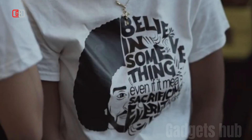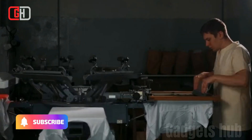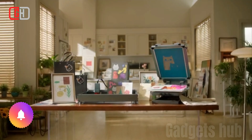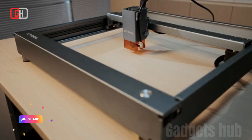The X-Tool Screen Printer is a revolutionary new screen printing solution that uses laser engraving to create stencils. This makes the process of screen printing much easier and more efficient, and it also allows you to create more complex and detailed designs. Here are some of the key features of the X-Tool Screen Printer.